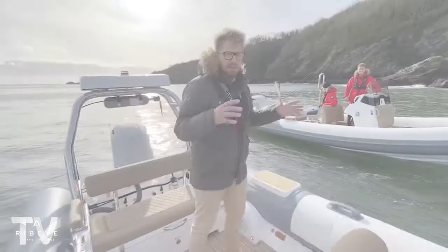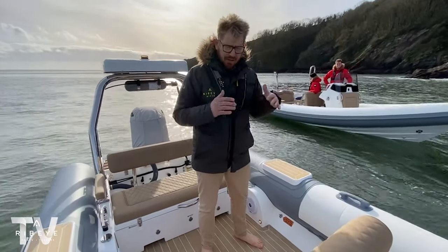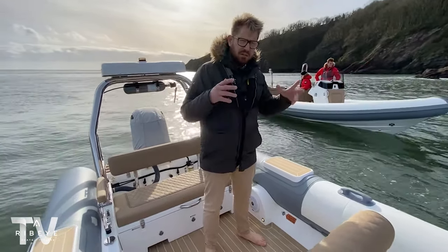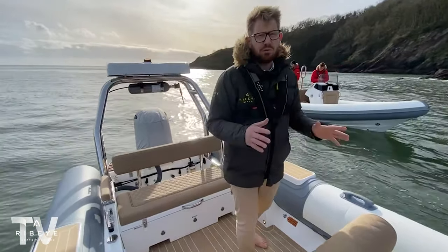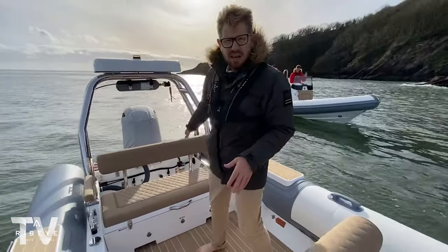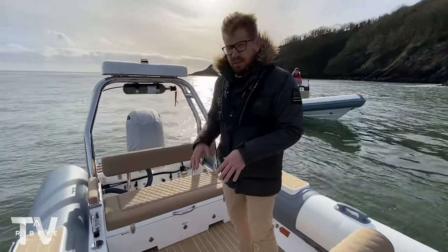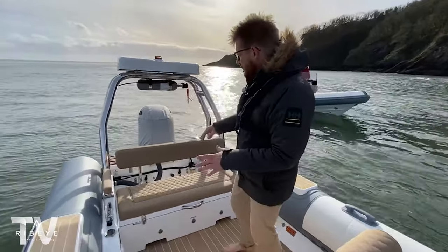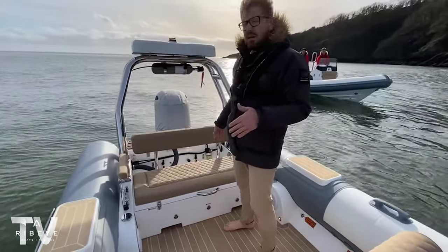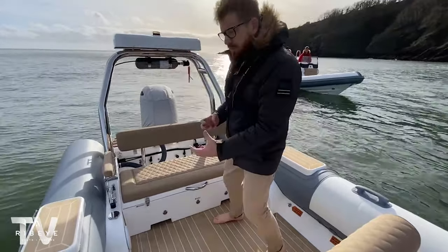I'm on one of our 6.2 meter Solus rescue tenders. This is fully certified to operate on yachts over 500 gross tons. It's part of a pair — you can see the guest tender that goes with it — both for the bow of a 55 meter Amels. We've got our full self-righting system here, and it also has a ski point on the back.